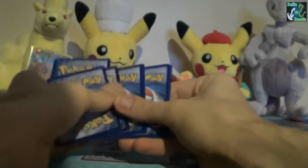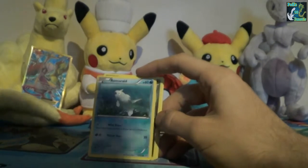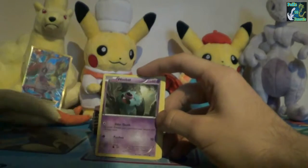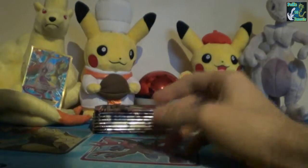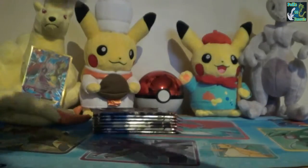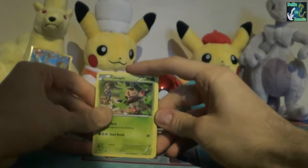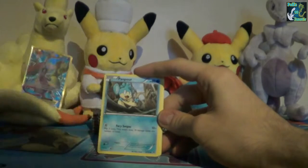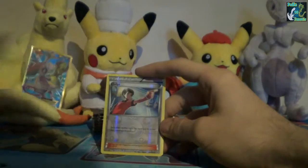Alright, that's the second to last of one of the boxes. So we have Cyndaquil, Spritzee, Remoraid, Axew, Wubat, Bunnelby - which is usually always a rare - Quilladin, Vanillish, Zorua Reverse, and Braviary. Is this one where you can get three Chespins in the pack? I think it is. Chespin, Bronzor, Froakie, Pumpkaboo, Cyndaquil, Skylar, Dedenne, Reverse Judge - that's usually rare.